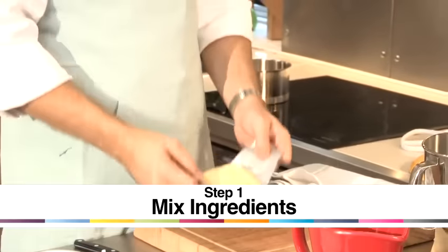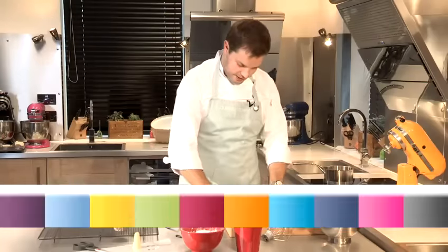I'm going to show you how to make a very simple frosting or buttercream. First of all, take your unsalted butter at room temperature — that's important — and dice it up.